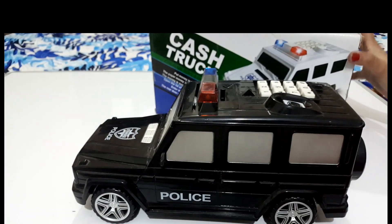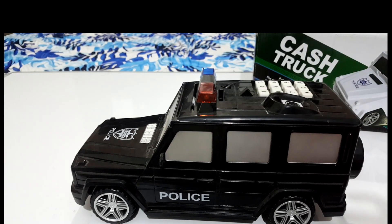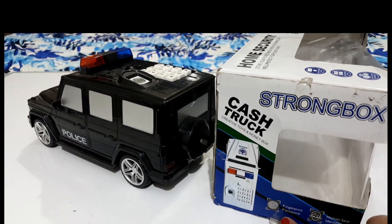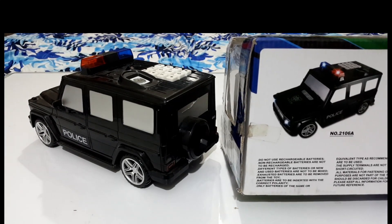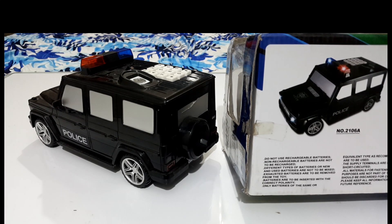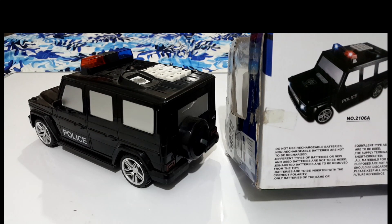Where is that button? We will add the cell. What's this? These are the instructions: coin entrance, paper money entrance, open the rear door. We will enter the coins here and enter the paper money. First of all, we can get a fingerprint passport and face identity. Non-rechargeable batteries are not to be recharged. Different types of batteries or new and used batteries are not to be mixed. Exhausted batteries are to be removed. Batteries are to be inserted with the correct polarity. Only batteries of the same or equivalent type as recommended are to be used.